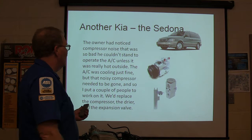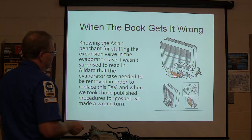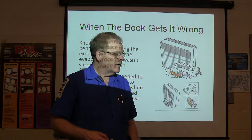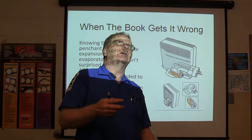If you buy all that stuff in a kit, you save a heck of a lot of money. Knowing that Asian manufacturers like to stuff the expansion valve inside the evaporator case — we've seen that before. Usually you don't see a block-type valve in there. Toyota and others will put it where you've got to pull the dash out. On Volkswagen Rabbits you can just reach in from the floorboard. I wasn't surprised that the evaporator case needed to come out to replace this thermal expansion valve, so we started going in there to do that.